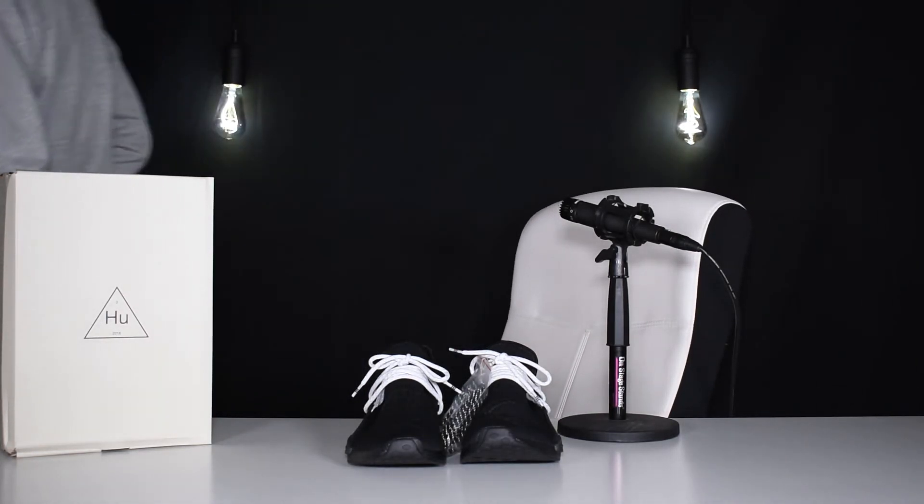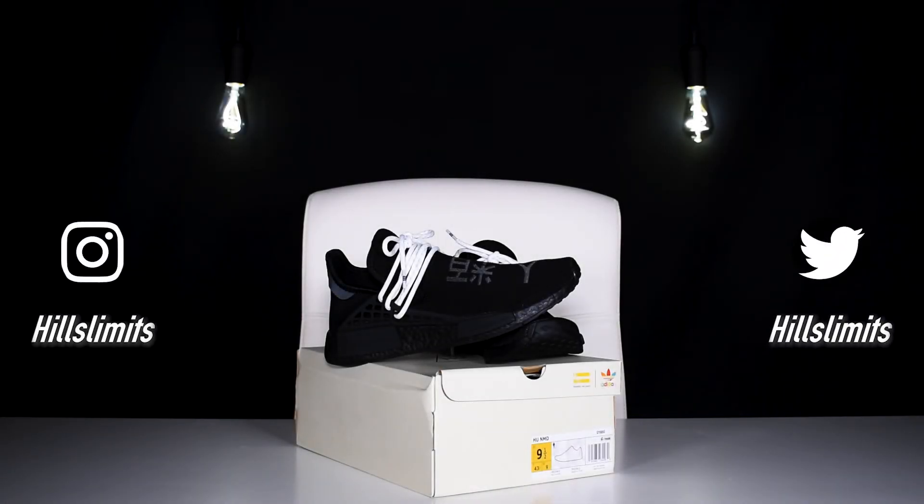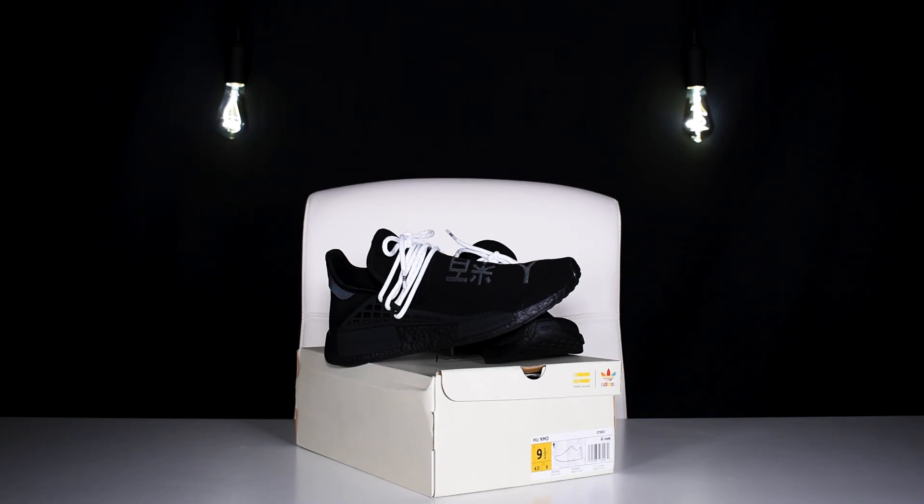That wraps up the video on today's Human Race NMDs. Let me know if I should rock or drop, or if you guys would cop or drop. Other than that, I'll catch you guys in the next one.